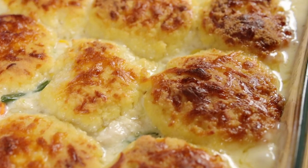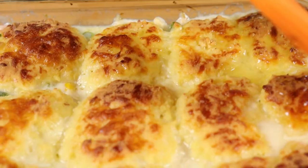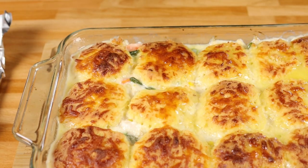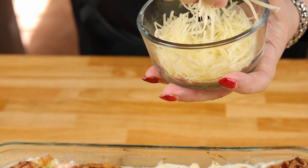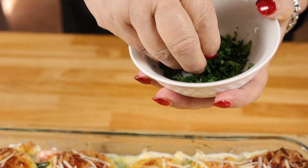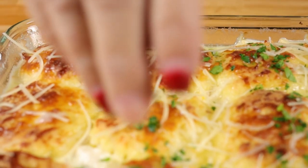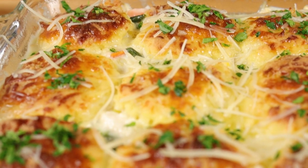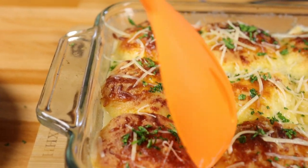Our chicken pot pie was baking covered in the oven for another 15 minutes and this is how it looks. Now at the end we're just going to add a few extra touches. We are going to brush each one with a little bit of melted butter, just to give it a nice extra flavor. Then we're going to sprinkle it with a light bit of shredded parmesan cheese, and for color, a little finely chopped fresh parsley. And there you have it, guys — our low carb chicken pot pie.